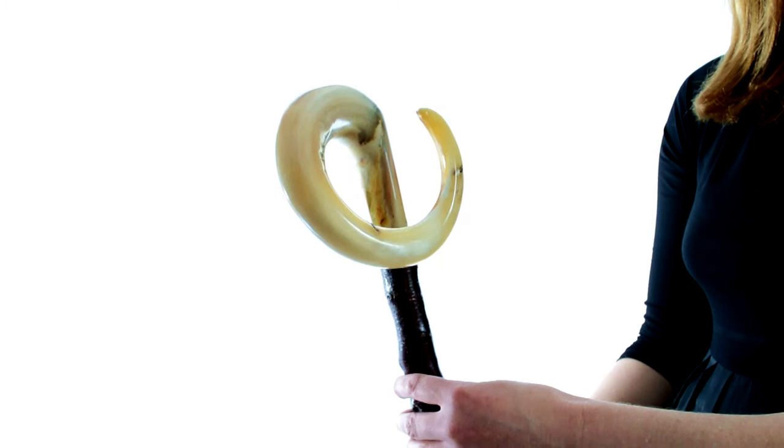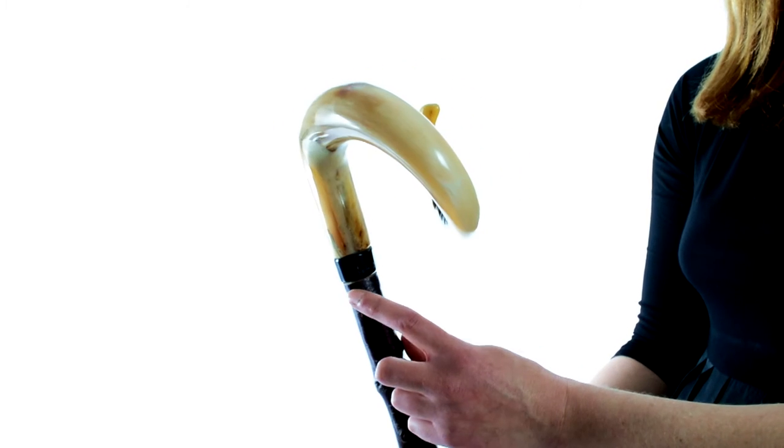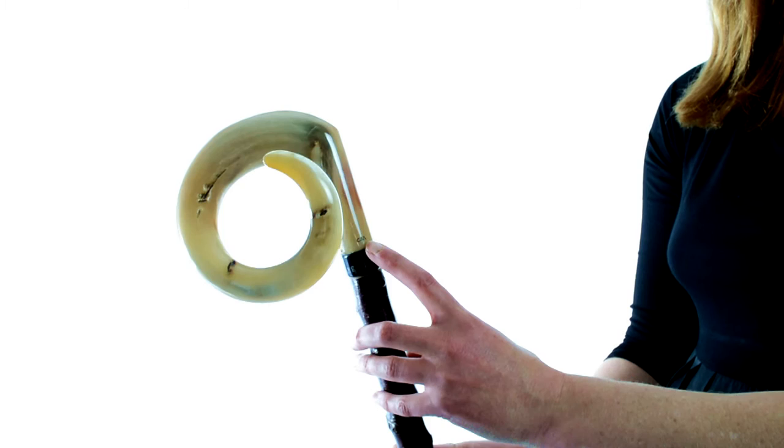If you want to buy a truly amazing walking stick for yourself or as a gift, go for a curly ram's horn handled stick. We have 36 inch and 54 inch models in stock and available to order at walkingstixonline.co.uk.